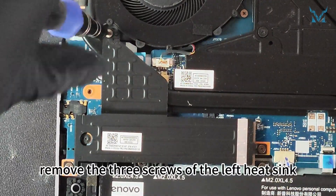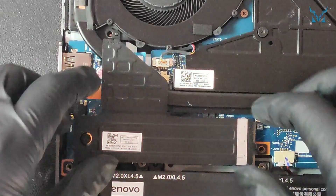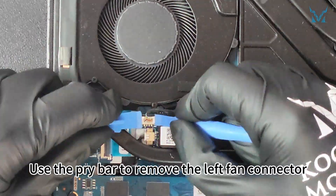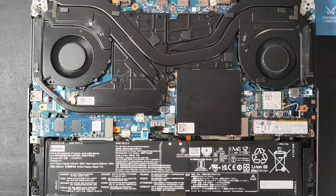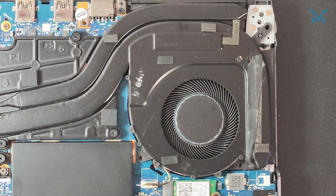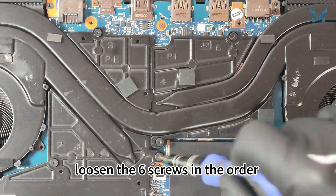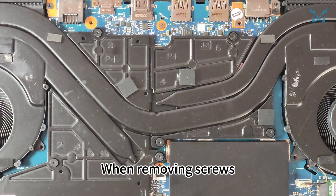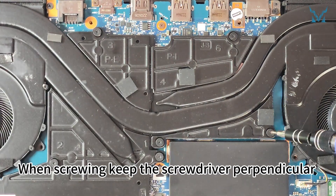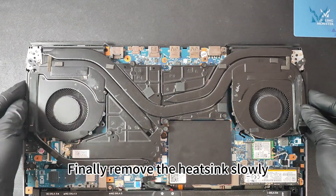On the left side, remove the three screws of the left heatsink, then use the pry bar to remove the left fan connector. For the right fan, remove the two screws securing the fan. Do the same for the left fan. For the heatsink, loosen the six screws in the order indicated on the screws. When removing screws, choose a high-quality screwdriver. Keep the screwdriver perpendicular to the plane and apply pressure to avoid stripping the screws. Finally, remove the heatsink slowly.